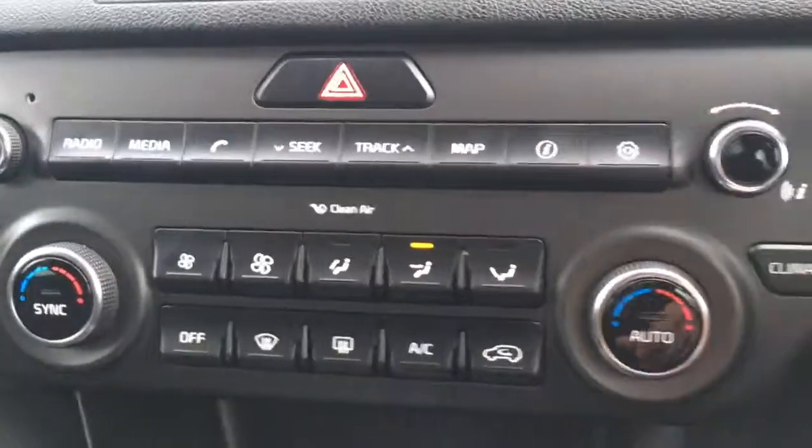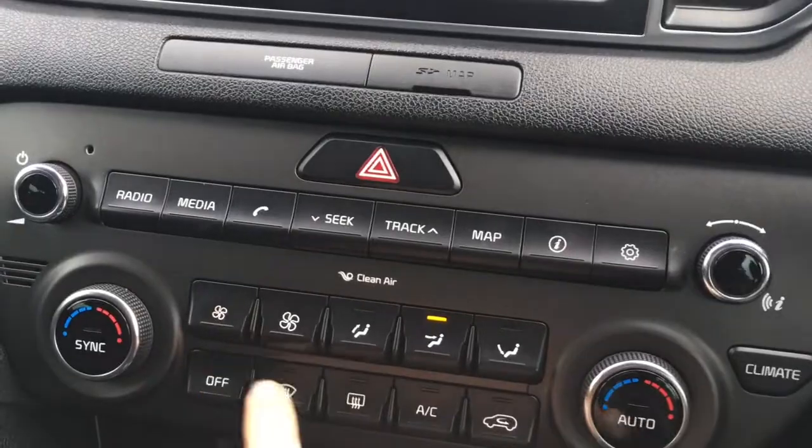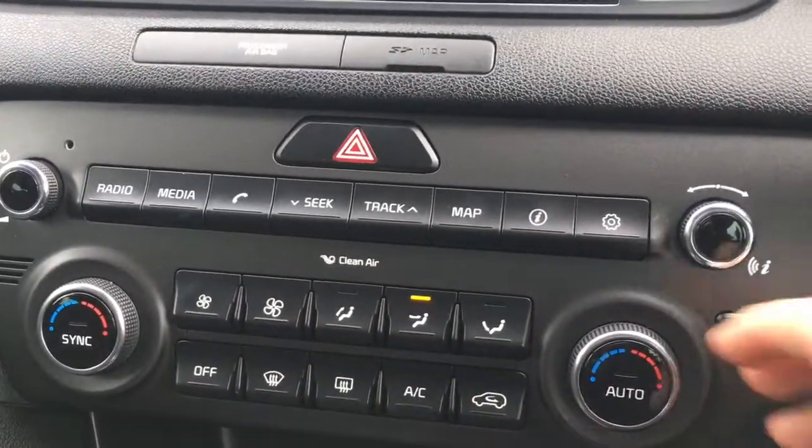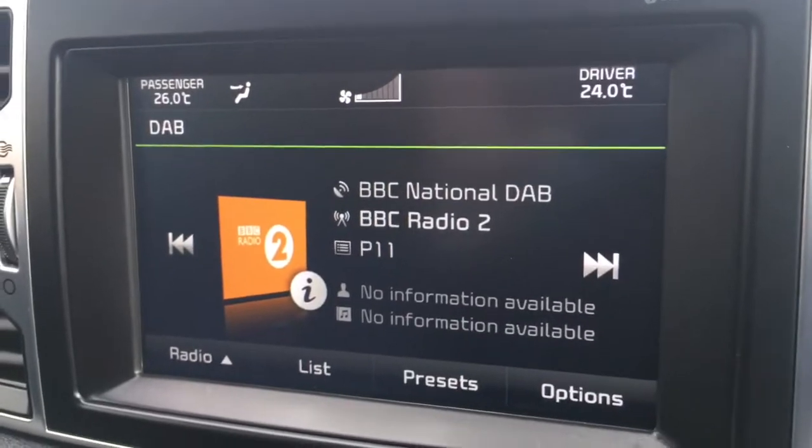The climate controls can be found here — you've got where the air is directed, the fan strength, and everything's labelled as you'd expect. And if you're not on the climate screen and you do make a change, it appears in the top corner as well.